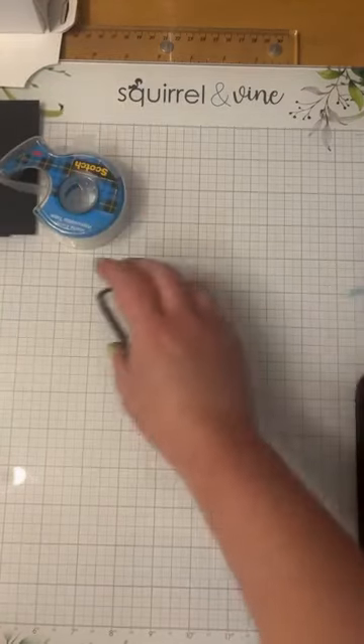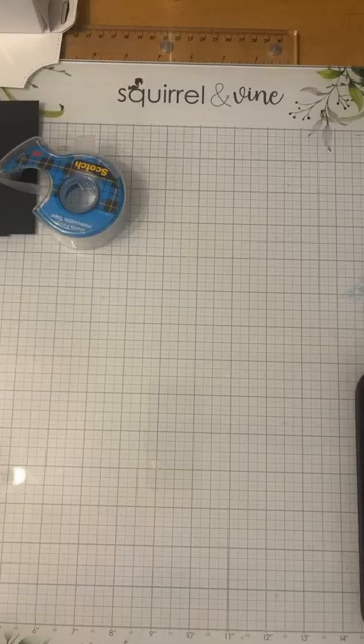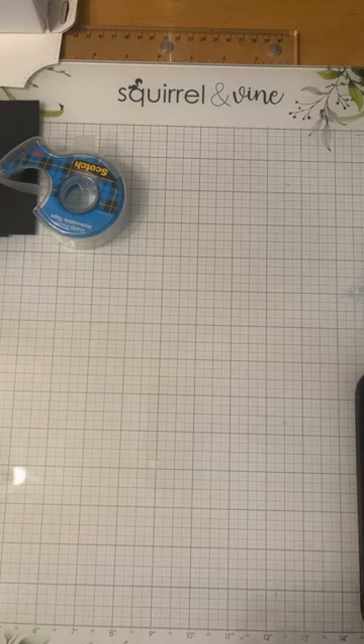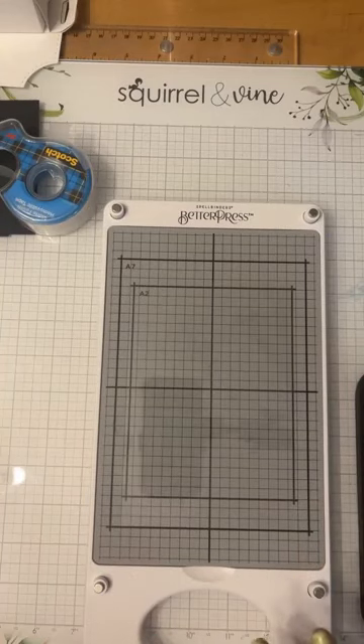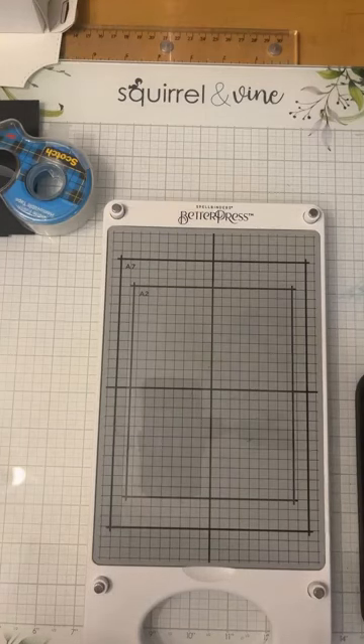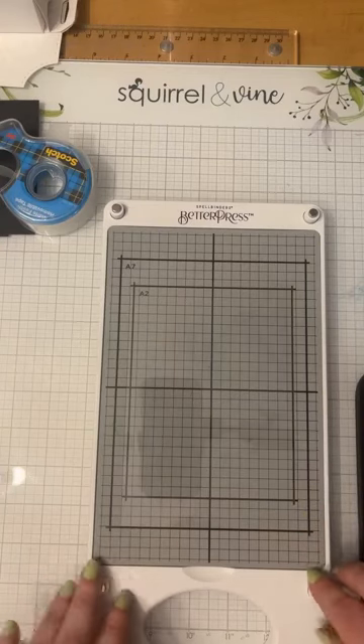Carol's going to get her stuff prepped and ready because we decided to switch things up last minute — that's how we roll. I'm going to get started. First thing I'm going to share is how to actually make an impression using the Better Press, so let's dive right in. This is the Better Press system from Spellbinders — it is a game changer. I thought it was very gimmicky in the beginning, but now that I've played with it I'm totally fangirling because I think it's awesome.